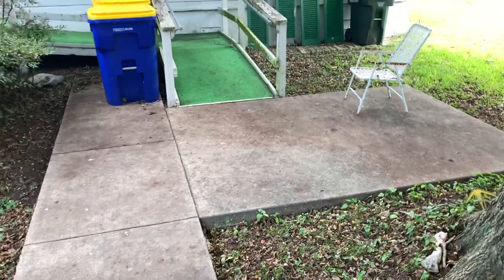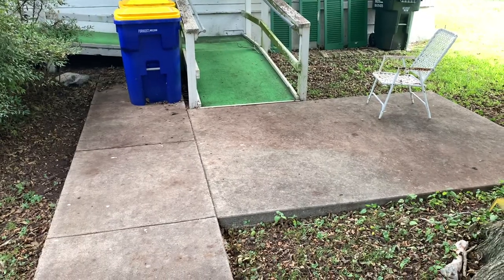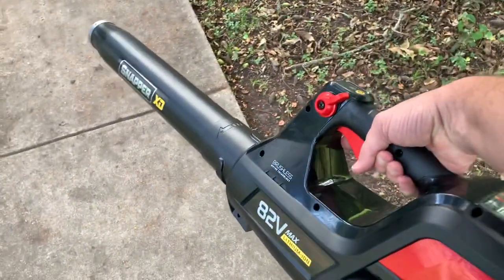Y'all, that was insane. My previous blower would not do that that quickly and that efficiently. Amazing.